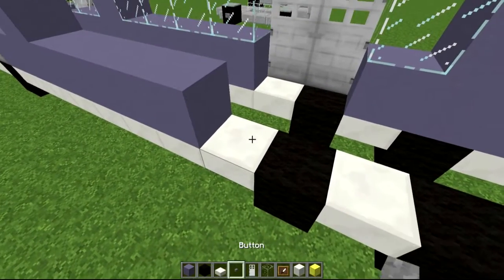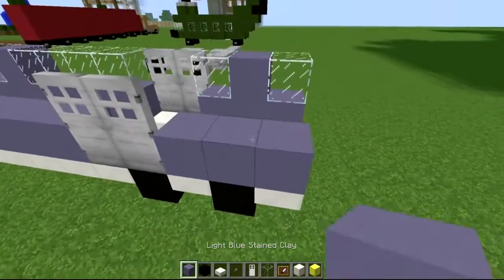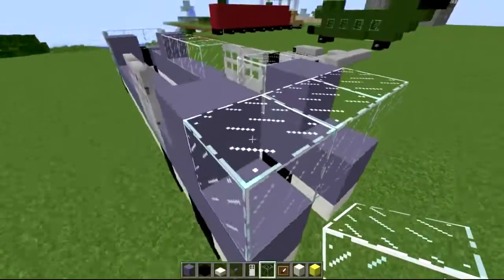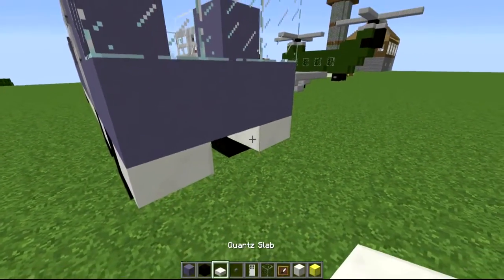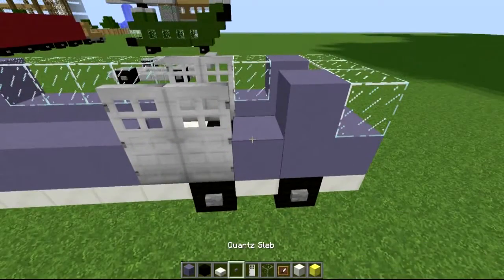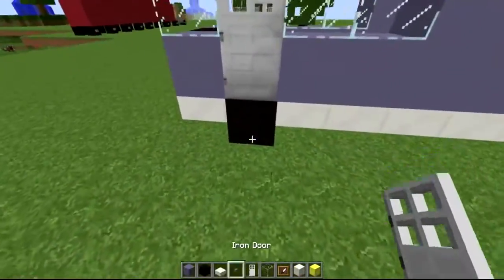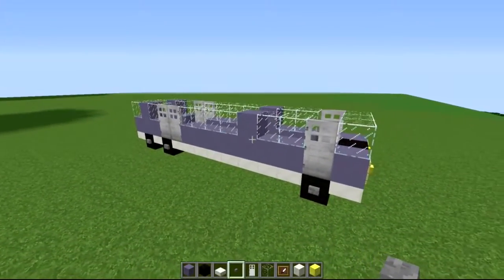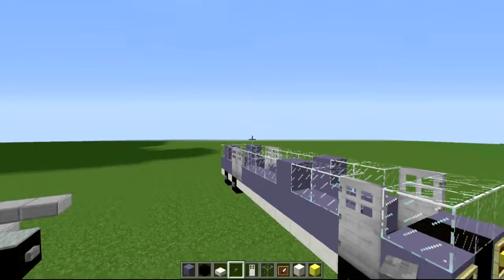Obviously if you're on creative you can use as many blocks as you want; if you're using this on survival you're going to be more limited. That side connects as well, like so. The back end you can get creative with — just bridge it along like so. Make sure you put your buttons on your wheels. And there we go, there is the first layer to the bus! If you want just a normal bus you can just bridge it over with some fancy roofing, but this is the double decker bus so we're going to build another layer.